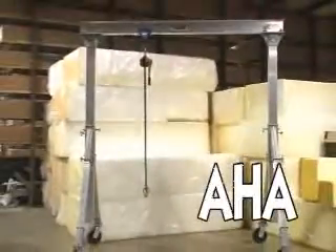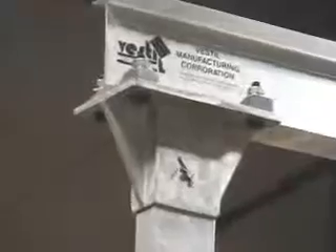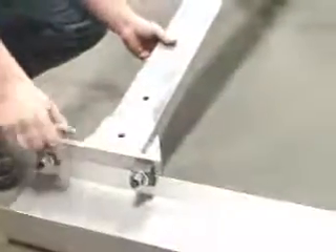Our AHA series adjustable height aluminum gantry cranes combine lightweight and rigid construction in a corrosion resistant unit that's perfect for outdoor use. Two people can easily set up the unit from beginning to end, and the lightweight I-beam allows operators to adjust the height of the crane without the need of a hoist or forked truck. Four position swivel casters are standard with several other caster options available.